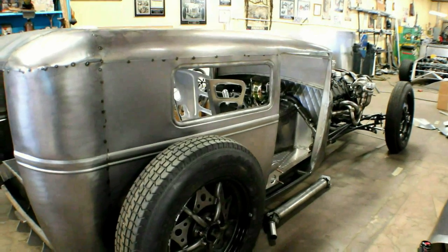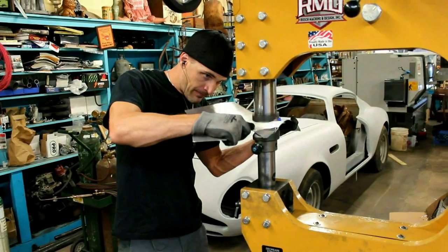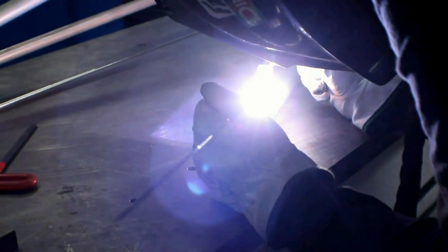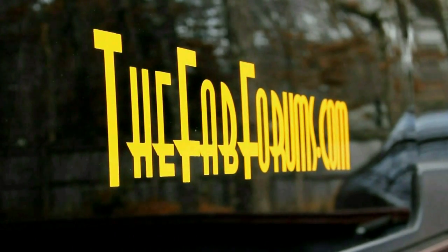It's Friday Fool! Alright guys, it is once again that amazing day of the week that everybody loves. It's Friday Fool and you need this tool.